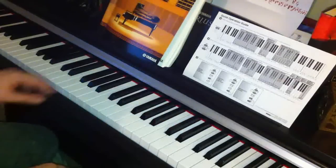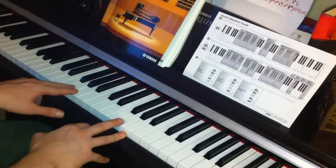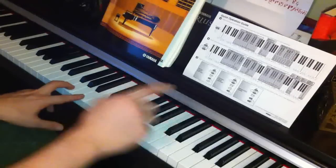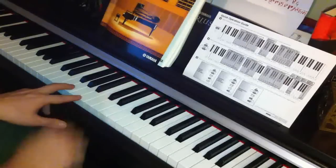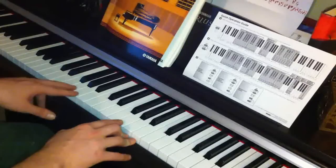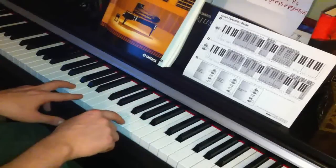Then the next part is fairly simple — it's G and B, and then there's a pause and we do G with the other hand. The keys again are G and B, and then with the right hand, G.